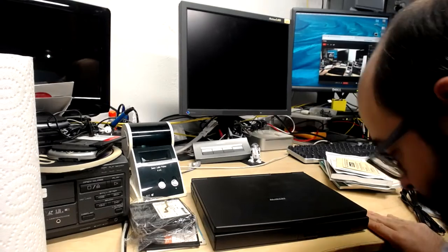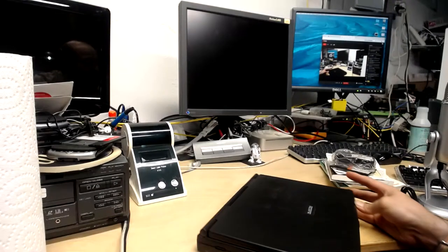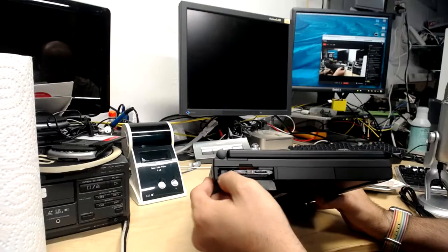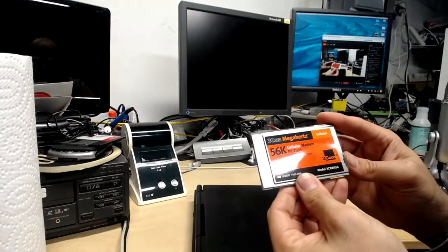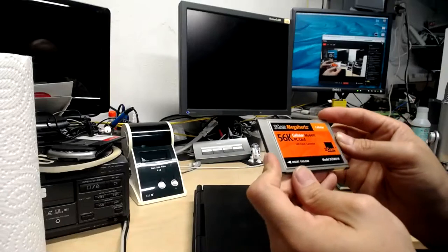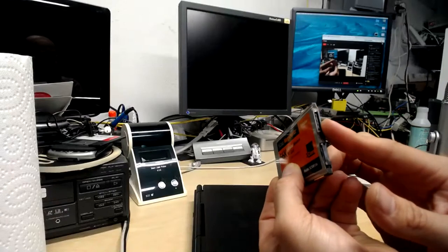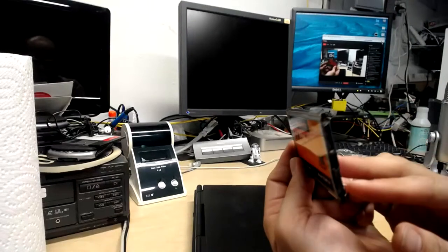Let's look at the laptop itself. Before I plug it in, let's take a look around. There's not too many ports on this. There actually is a little card slot here. Let's eject this — it's not the US Robotics one we saw, but this is yet another modem — a 56K cellular modem. There's a phone jack, but how is this cellular? Unless you were to plug in something here and it connected to a cell phone. I had to look this up — this is very intriguing.